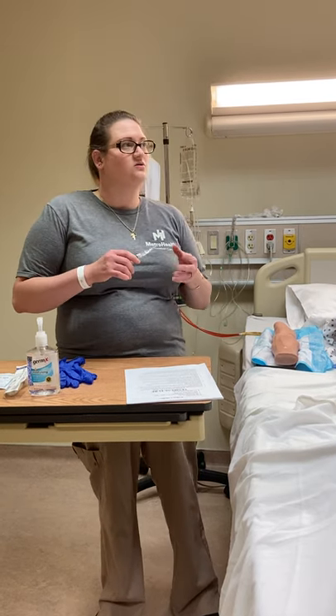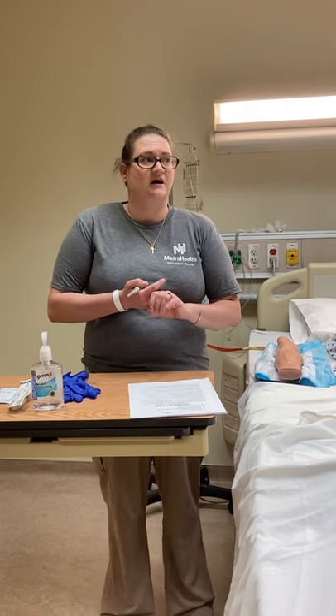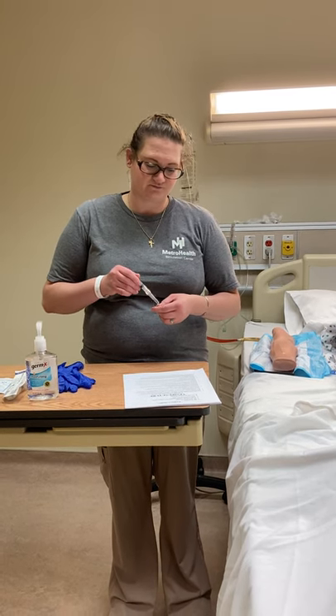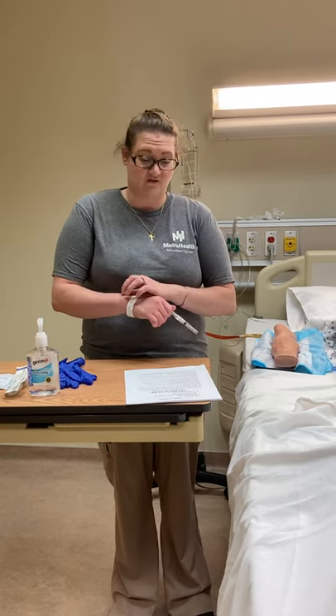We want to know why the patient is receiving IV therapy. Are we going to be giving them IV fluids, meds, blood products? Maybe they're going to go for an MRI scan with contrast. We need to look at their history to see if they have any history of mastectomies, dialysis fistula, circulation issues, stroke, or neuropathy — we would want to avoid whatever side that is. Maybe there's a history of drug abuse and addiction, which can make it really hard to locate an appropriate vein for IV therapy.